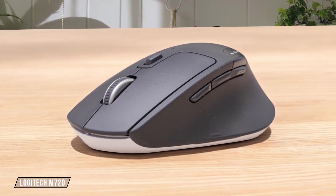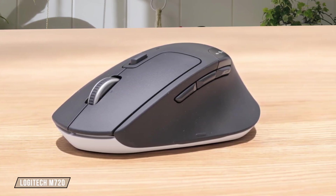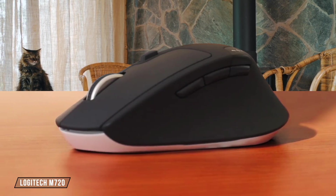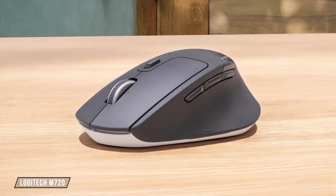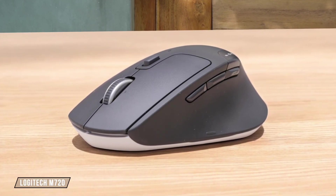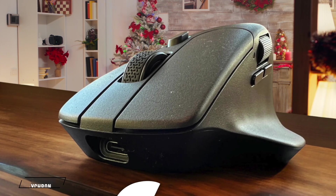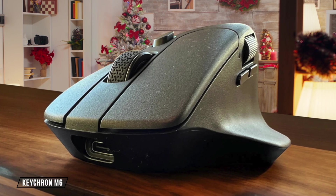Now, let's talk about the Logitech M720. It's decent for productivity with a fair number of programmable buttons and features like gesture commands. However, its click latency is too high for competitive gaming, and it lacks the extensive customization options of the MX Master 3S. For its price and functionality, I'd give it 6 out of 10.